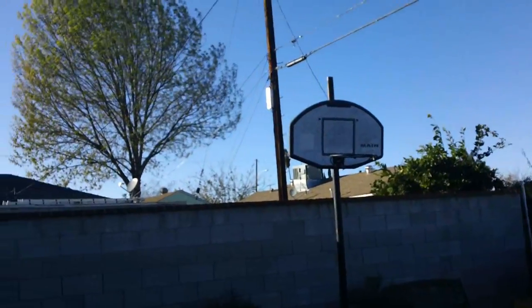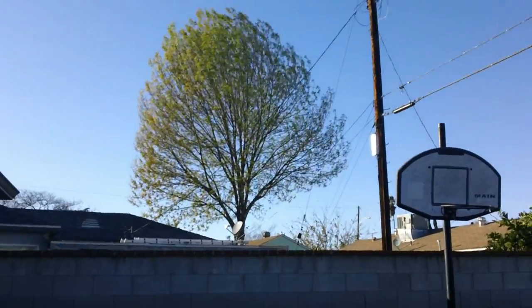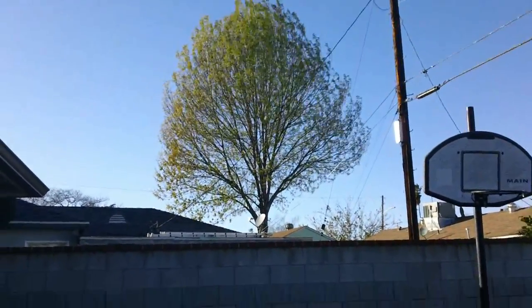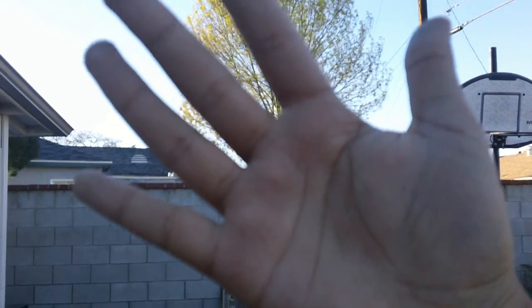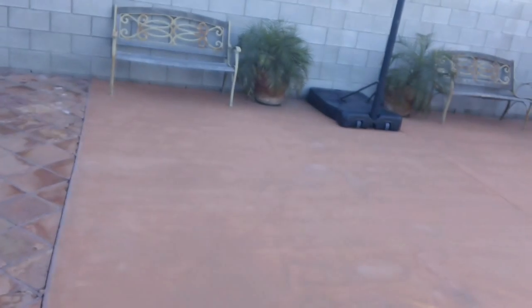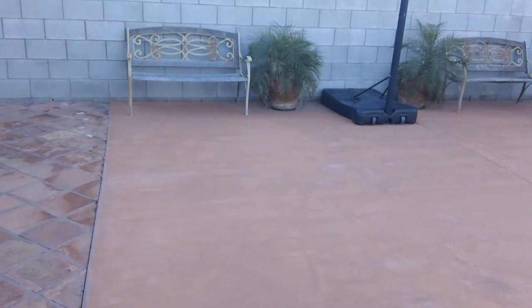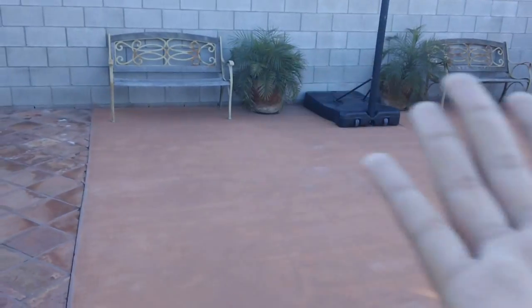Okay guys, so this is the quality test of the Sony Bloggy Touch. As you can tell, this has a really nice color to it and it does have an auto-focusing lens. Right now it's focused on that tree, but if I put my hand in front of it, it will be blurry for a little bit. Keep in mind you do have to update the firmware so the autofocus will work a lot better. There you go — it focuses on the ground, focuses on the right. That's the quality test!